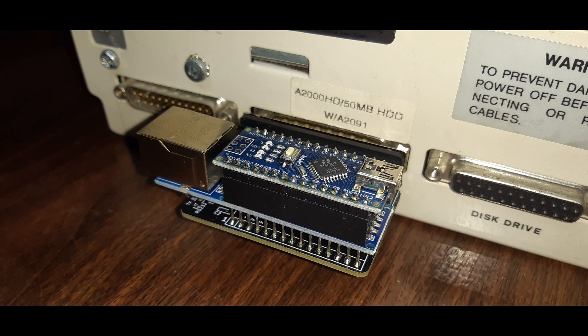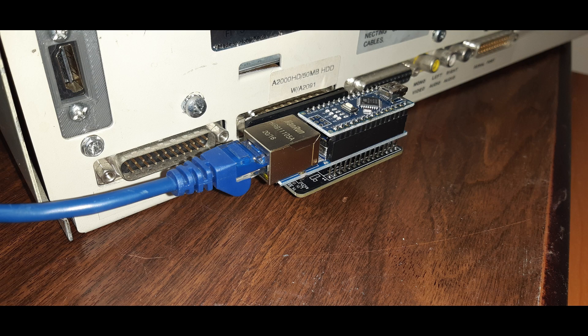After trying various things like pressing the Arduino reset button several times, upgrading the firmware from version 5 to 6, and upgrading various settings in the TCP/IP stack of Miami and Roadshow, it turns out the solution was actually really easy to fix.